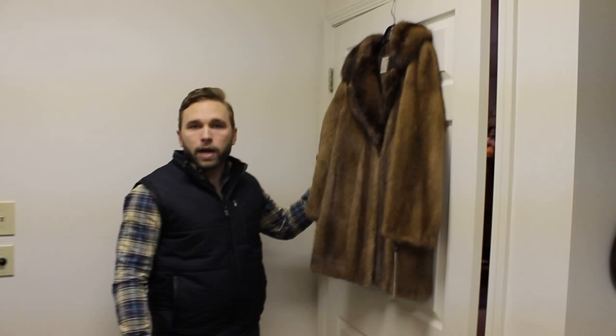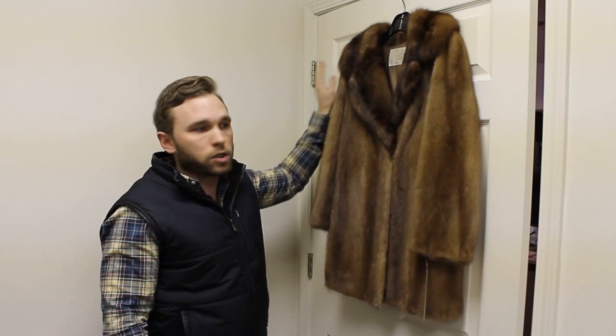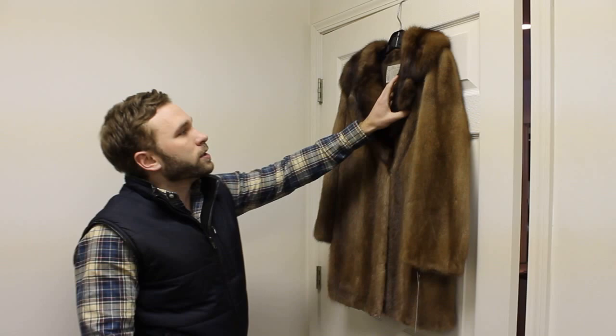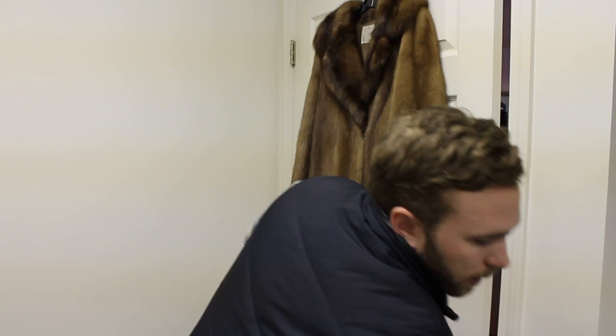Our very first step is to hang the coat on a white background. We always hang it on the back of a door — that's the most simple for most of our customers to do. With a white door and a light or dark coat, the detail stands out much easier, allowing us to see the quality, the age, and the style of the fur itself. We can see that this coat has a notched collar, which we would not be able to see on a very dark background or with poor lighting.